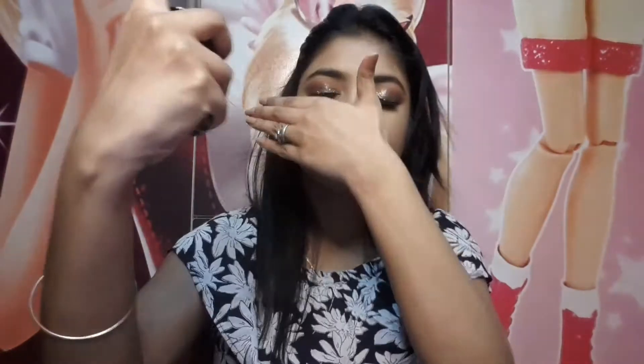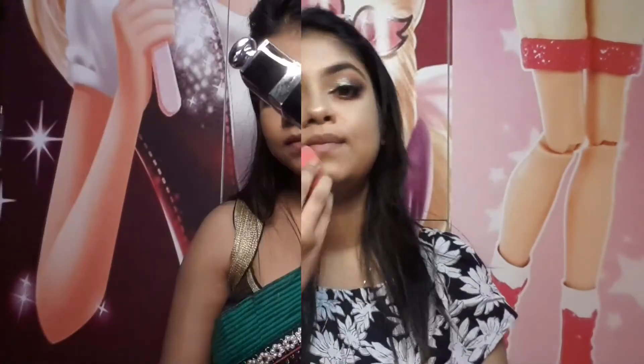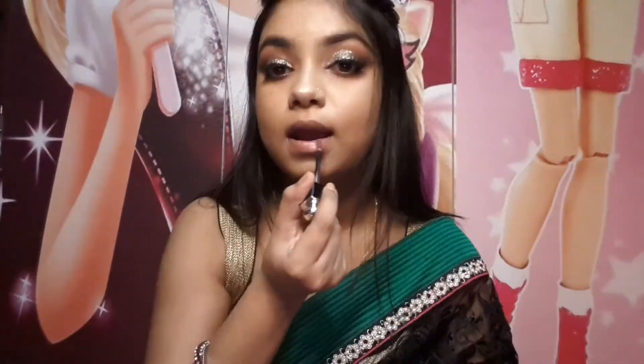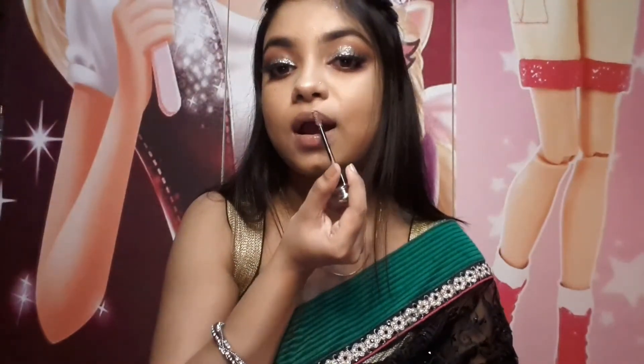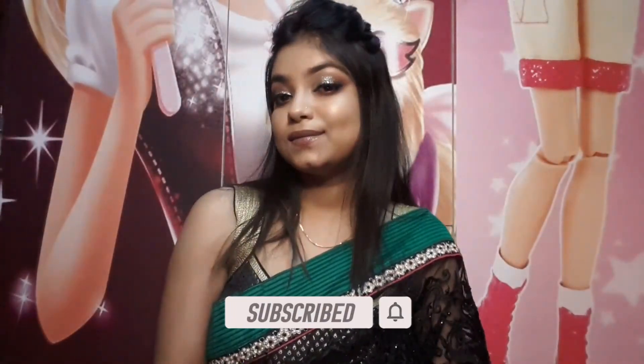I use Swiss Beauty Makeup Fixer — it's very affordable and great. It gives a brightening glow 15 to 20 minutes after applying. I finish with a lipstick from Dior, their Lip Ink Plumping Lip Gloss, which gives a very full look to the lips. And that's how my Diwali look turned out!